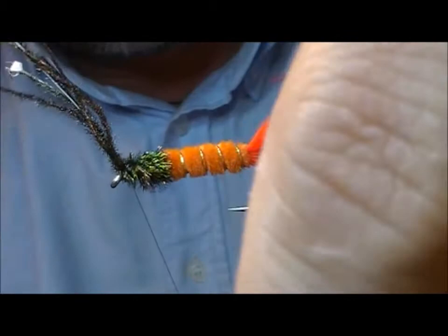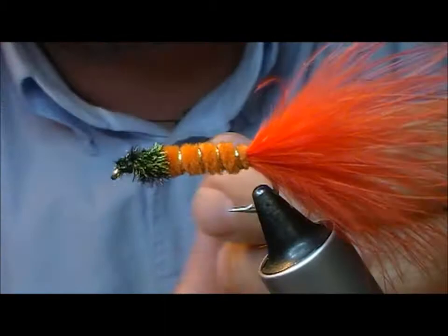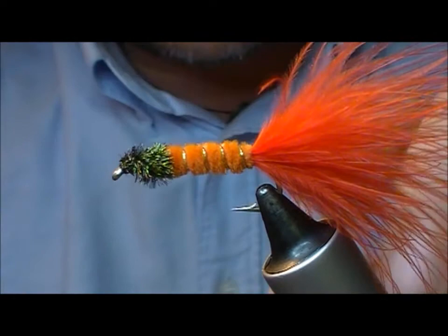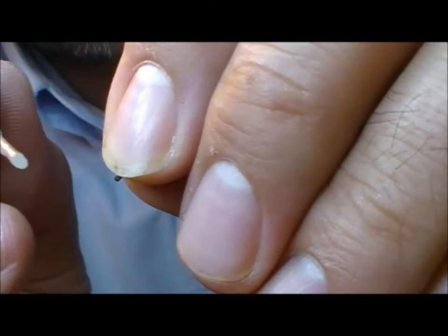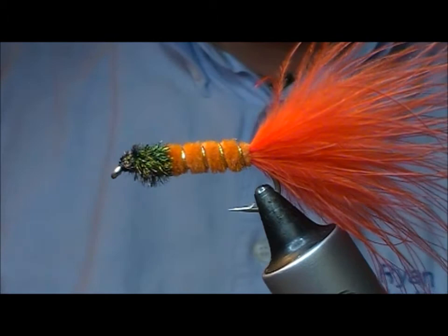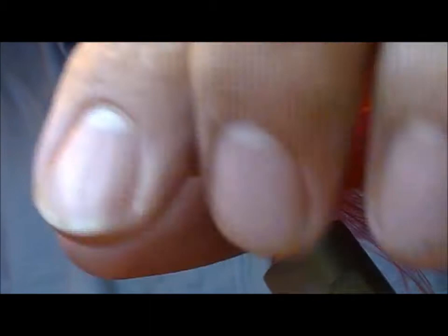To tie it off I just allow them to unwrap from my thread a little bit. I'm going to get a little bit of clear varnish just to secure the thread wraps. A bit of a hackle just to clear out the eye. Now we have an old-style Dog Nobbler.